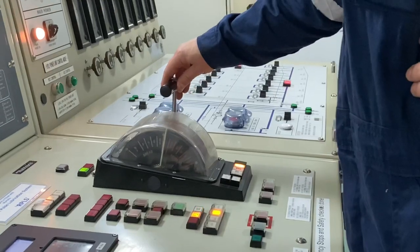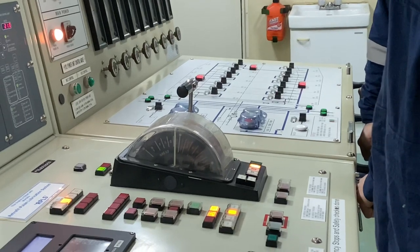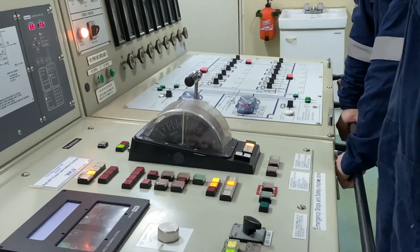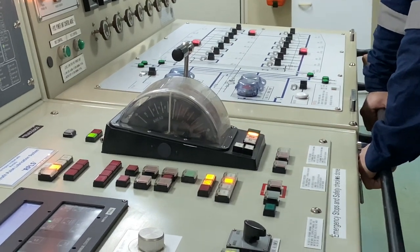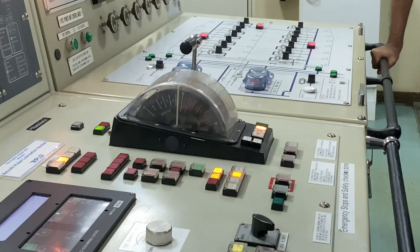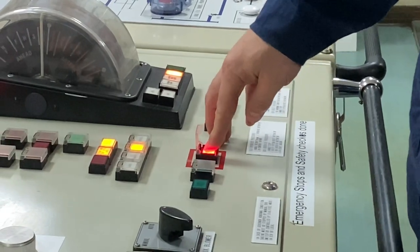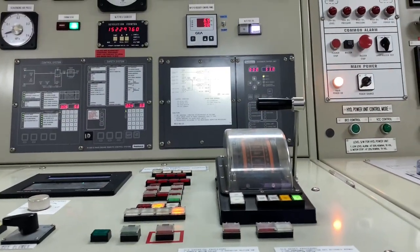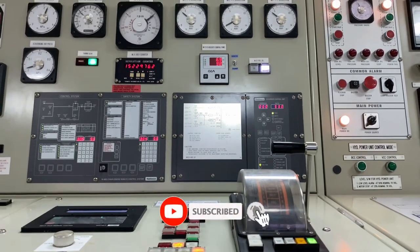After changing the motor, we tested the system including the emergency stops. As you can see, the pointer is now changing and it is following the command. That's it — I hope you learned something from this video. Please don't forget to subscribe to this channel for more video updates.